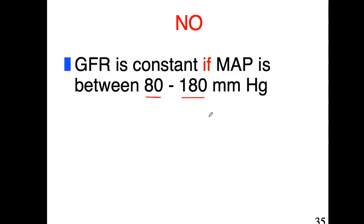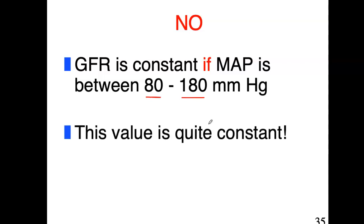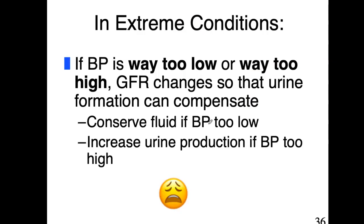GFR is quite constant — as long as mean arterial pressure is between 80 and 180 mmHg, that range is large enough that it's almost accurate to say GFR is completely constant. Glomerular filtration rate is very constant, but there are some extreme cases in which it's not.